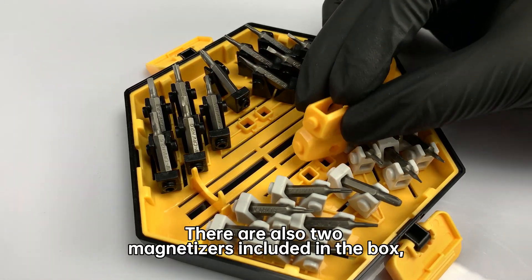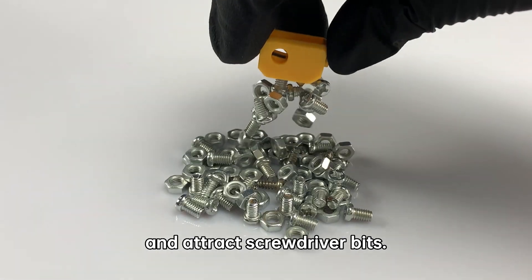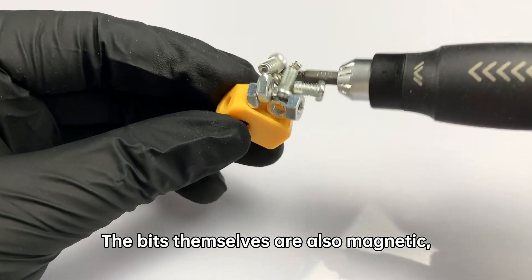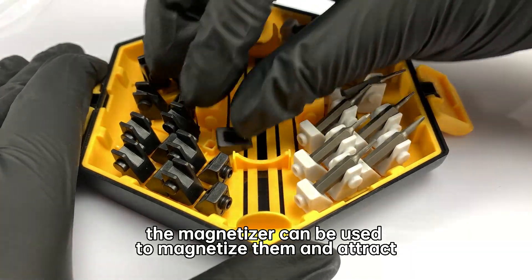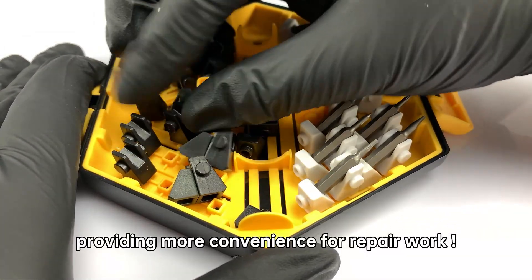There are also two magnetizers included in the box, which can magnetize the heads of screwdrivers and attract screwdriver bits. The bits themselves are also magnetic, but if the magnetism is not strong enough, the magnetizer can be used to magnetize them and attract small screws, providing more convenience for repair work.